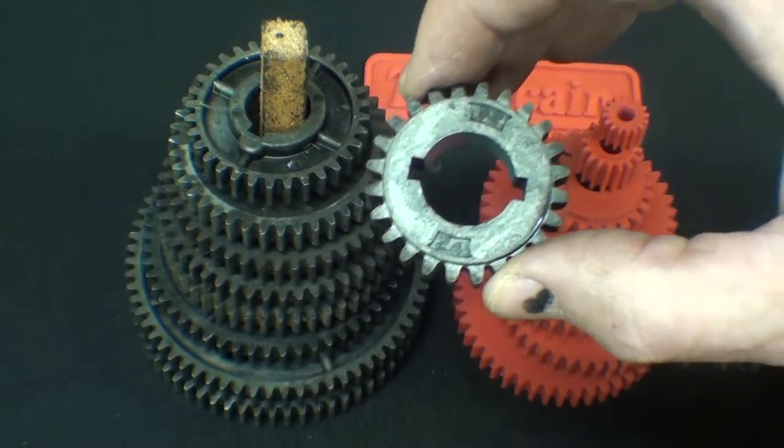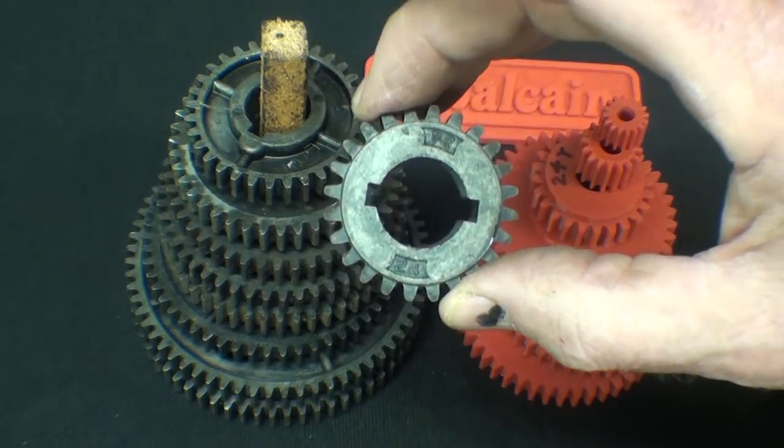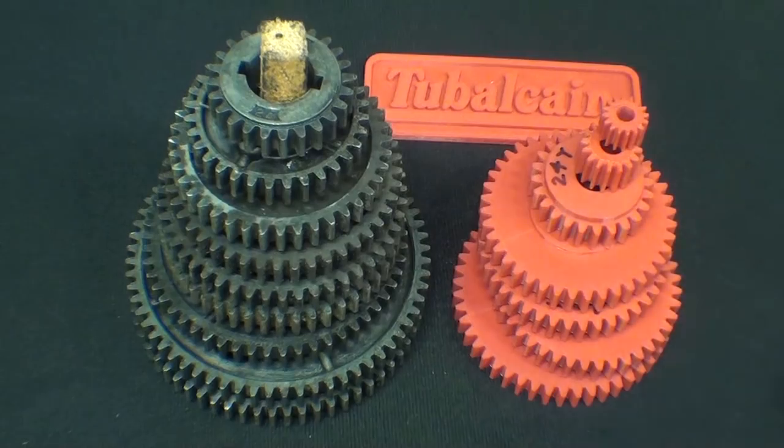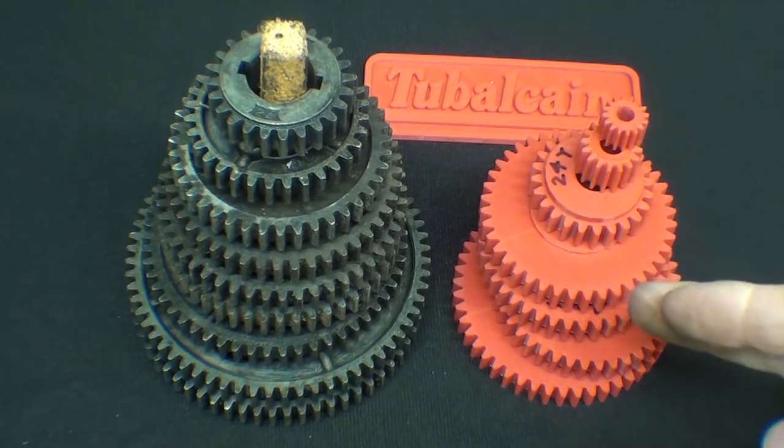I used to make fun of these, but they really are rather sturdy. I never have had one strip or fail. But Joe Hildreth out of the great state of Tennessee, and several other people for that matter, had told me that on Thingiverse there is a series of gears such as this that can be printed out from PLA or ABS or whatever you happen to have on your 3D printer. So that's exactly what I'm going to do today — print out some more of these.